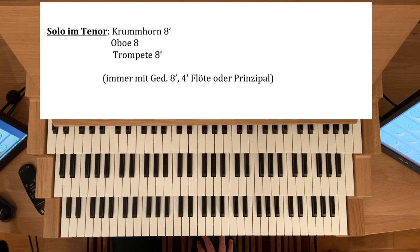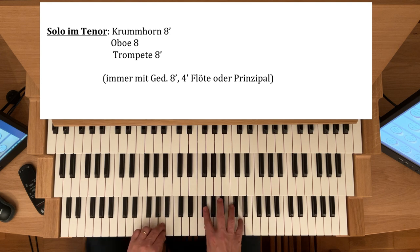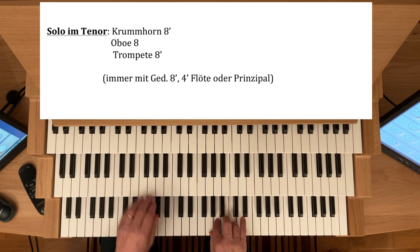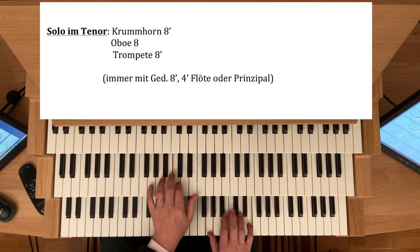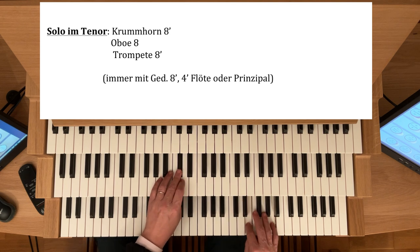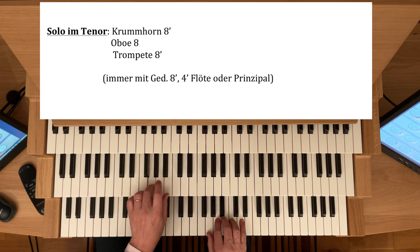Hier nehme ich jetzt mal ein Prinzipal-Acht zur Begleitung und Subbass und Oktavbass im Pedal. Und hier nehme ich jetzt mal die Trompete-Acht.